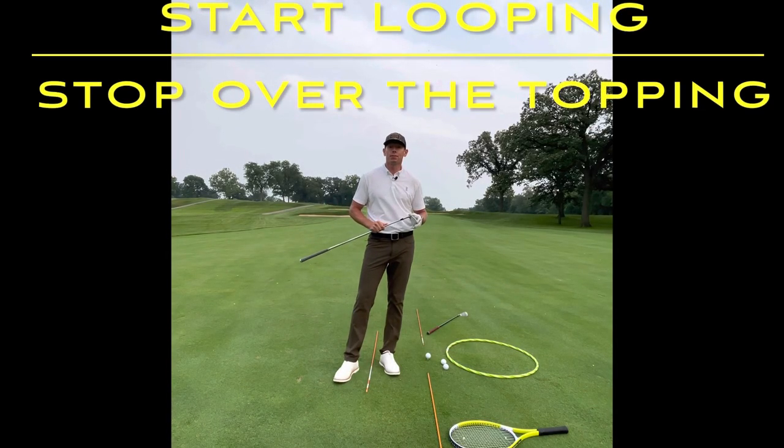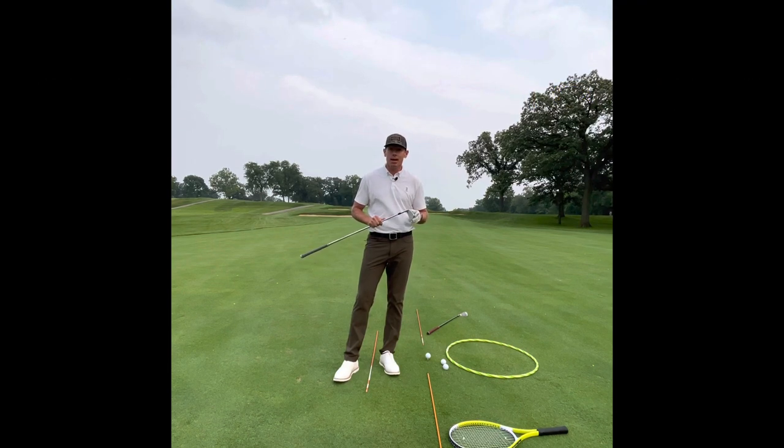Hi everyone and welcome to Billy Fitzgerald Golf. Tonight I want to go over a mistake that I see day after day, and that's the inside takeaway.